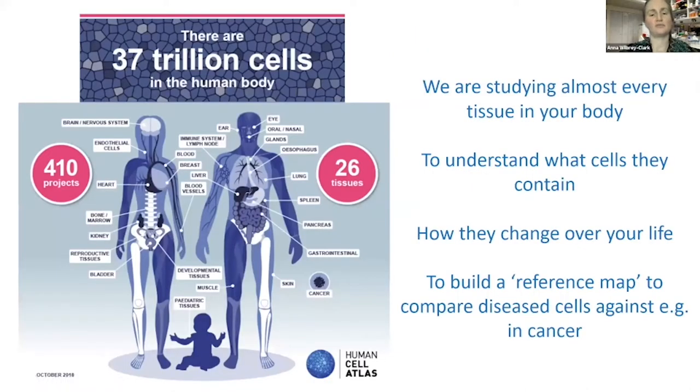There are around 37 trillion cells in your body, and we are studying most of the different tissue types. We're trying to understand what cells different organs contain, how they change across your life, and we're building a reference map of a healthy human being at the cellular level — which can then be compared against disease states to understand what changes when you get a disease.